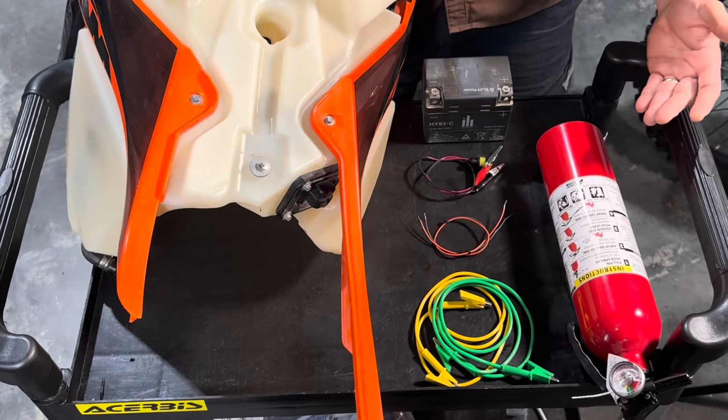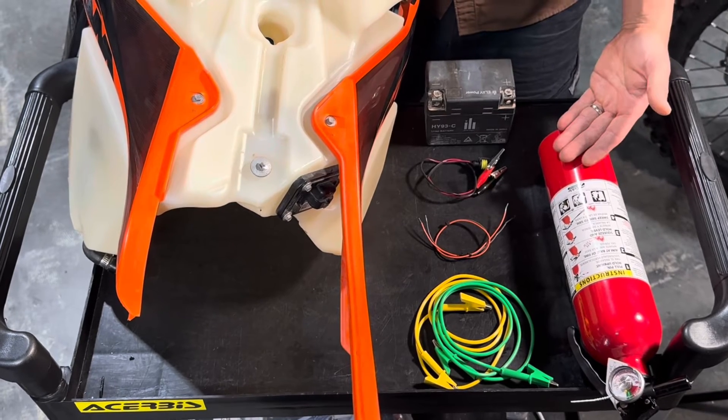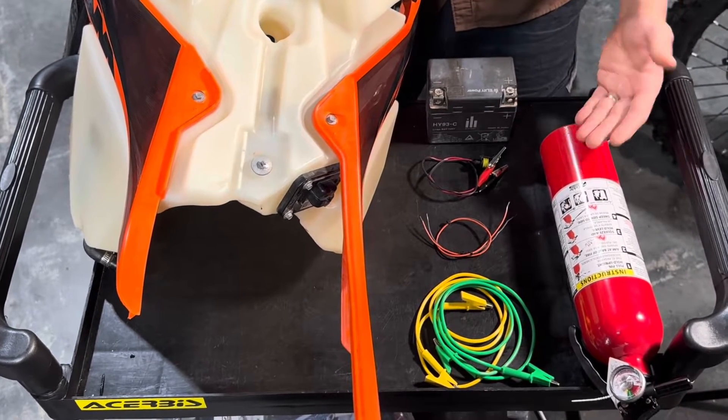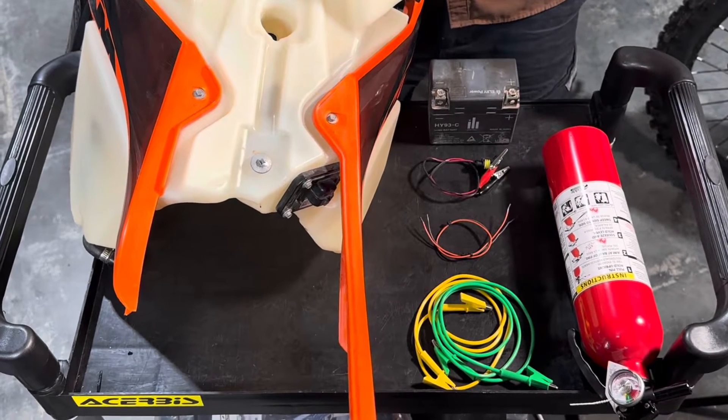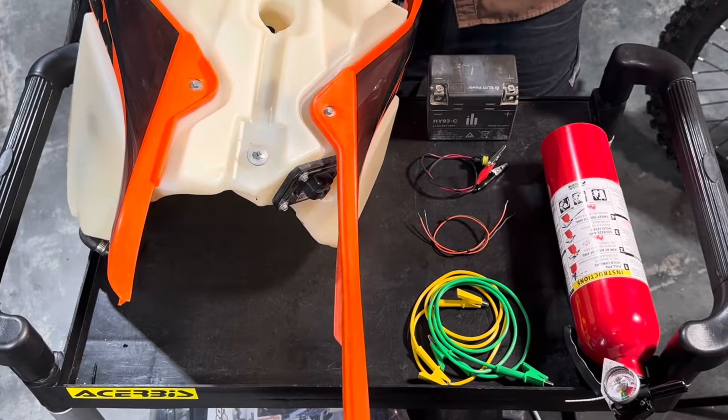Before you begin, absolutely make sure you have a fire extinguisher handy if you're working around electricity and fuel. You can do this procedure with the tank on or off the bike. We've removed it from the bike for simplicity's sake for filming.